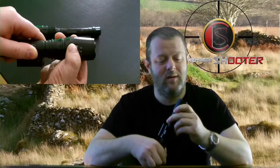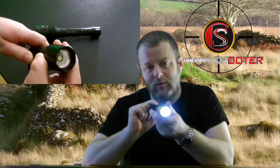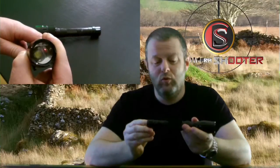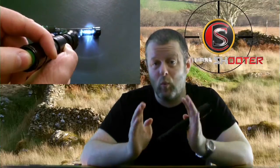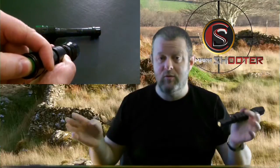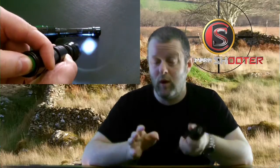It's very bright, and you can actually zoom it. The idea of the zoom, which helps when you're hunting, is it is very bright on one spot. So you're not illuminating too big an area and scaring everything away before you can get a bead on it. It's only on the one spot it's shining.